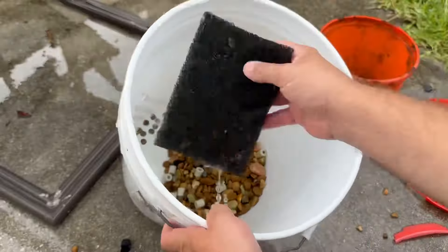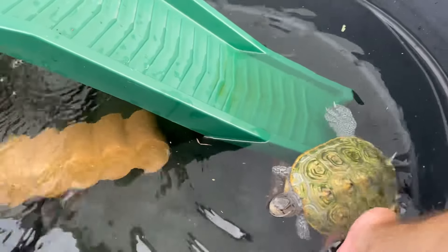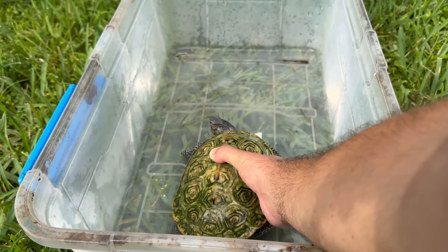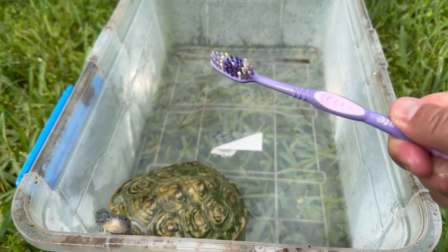Now that her water is clean, let's get her shell clean. I'll put her in this container. I have the turtle scrubber 5000, also known as a toothbrush.